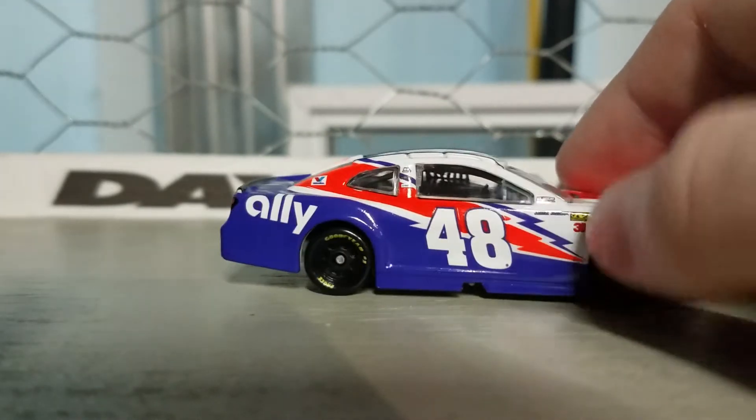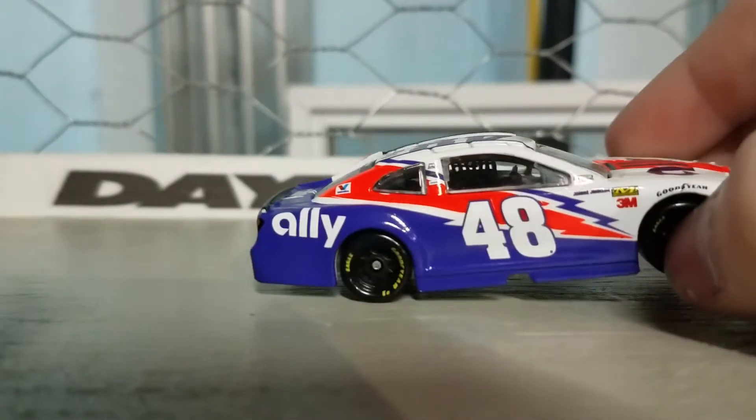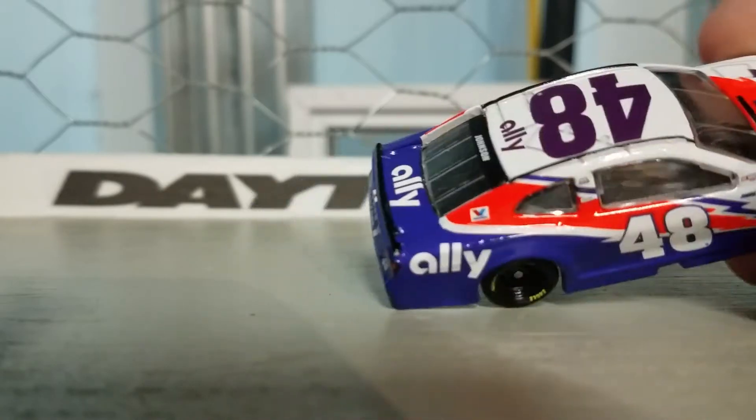I really like this design on the side — like the lightning bolt. I want to go make this car in Forza Motorsport 7 on the SS. I like this design, definitely. 10 out of 10.